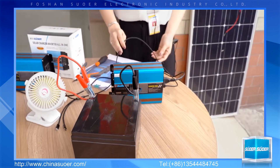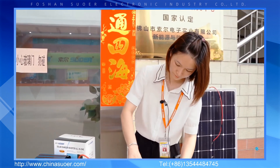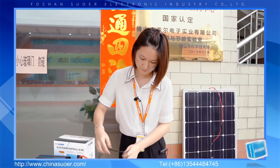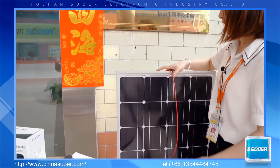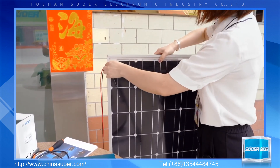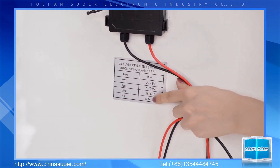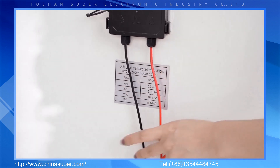Next, I will show you the solar charge working mode. For this inverter, we suggest using a solar panel with an input voltage of 15V to 21V and a power of 100W to 150W. You can check the solar panel data sheet here — the VMP voltage is shown here. This specification is suitable for this inverter.